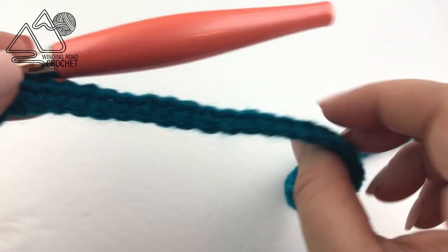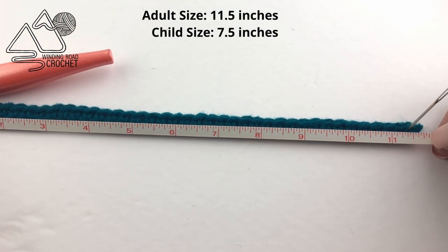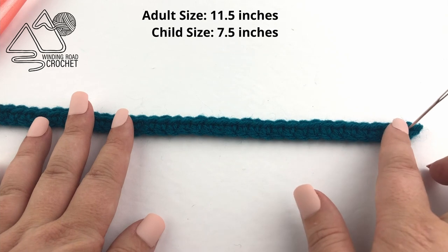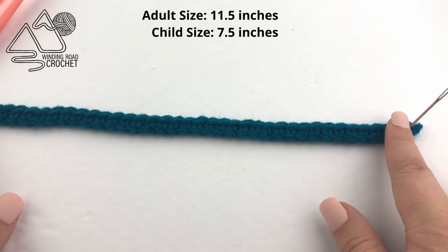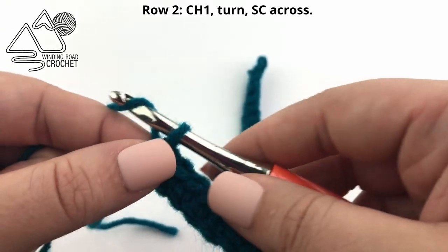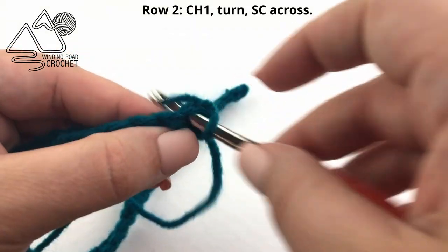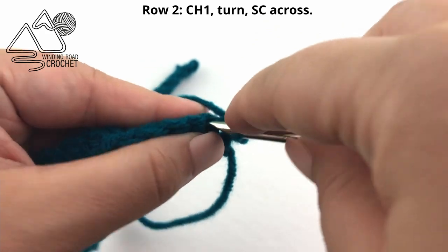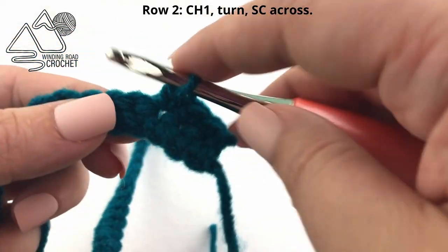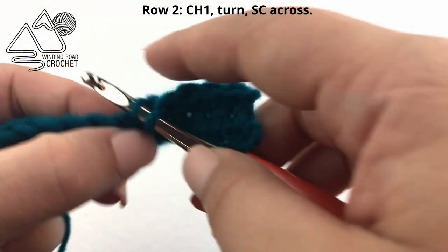After you complete row one, this is a good time to check your gauge. You can measure the width of your project — you want it to be roughly 11 and a half inches for the adult size. For the child size it should be around seven and a half inches. As long as it's close to that, you know your purse is going to come out the right size. Continuing on to row two, we're just going to chain one and turn and work basic rows of single crochet. Repeat this exact same row until you have a total of 55 rows for the adult size or 41 rows for the child size.